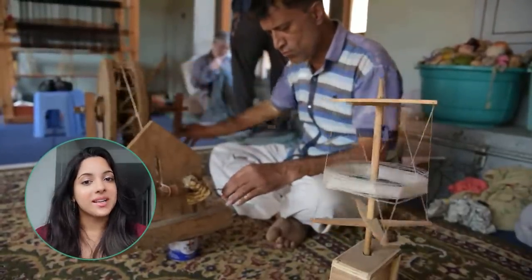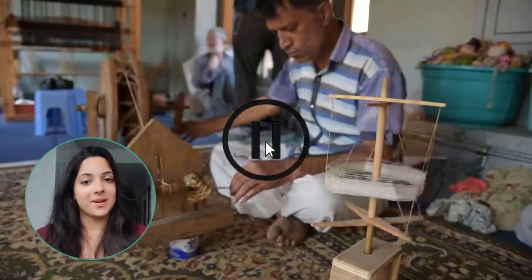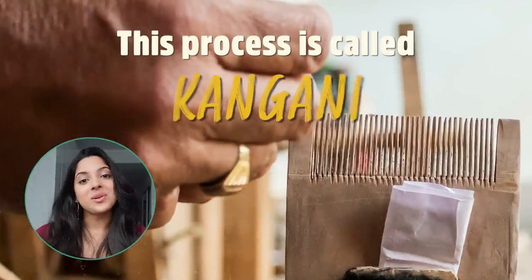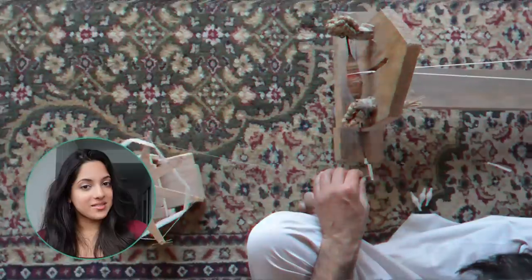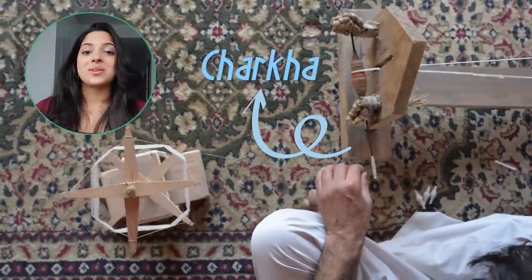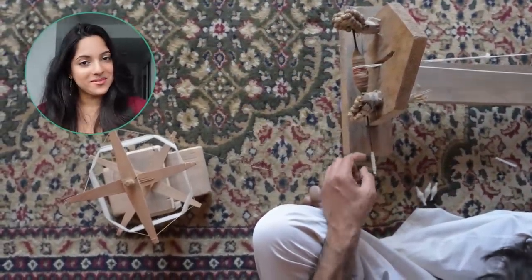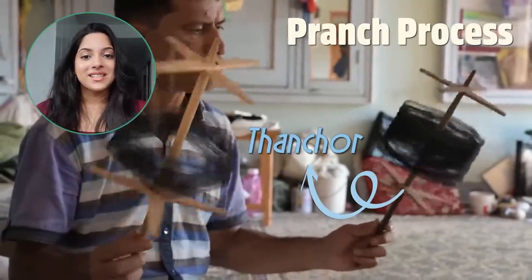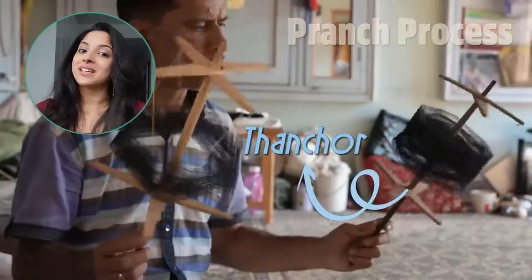The creation of a pashmina shawl begins by preparing the wool before spinning it. First, he cleans it with a wooden comb, which removes all the dust and stray hairs. Then he spins the yarn onto a shedka for it to get wound onto small spindles. The tools in this creation process are usually manufactured by the family themselves.